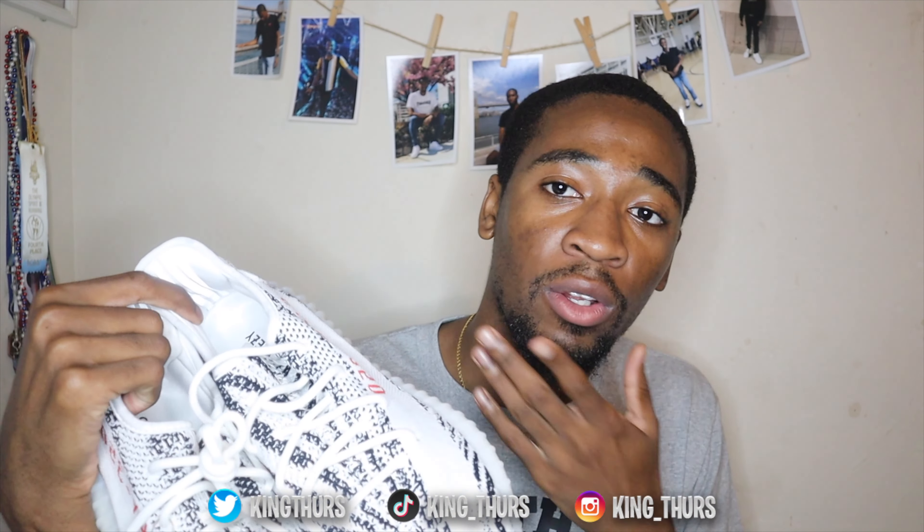I was able to cop these on the Adidas app — not on Confirmed actually. Well, I also copped a pair on Confirmed. But I got these via an exclusive drop that happened on the Adidas app, and I was able to pick these up in the city. Sizing-wise, it's recommended to go half size up — as you guys know, these go really tight.